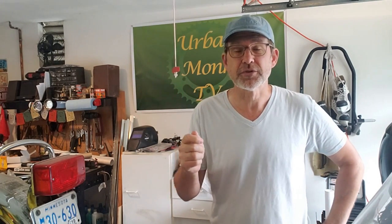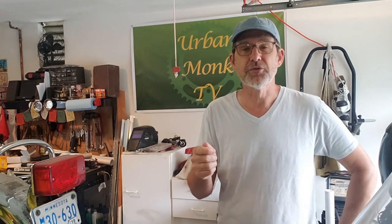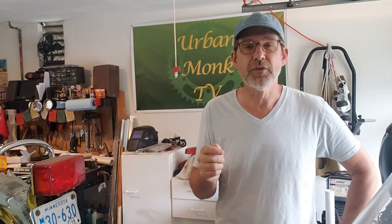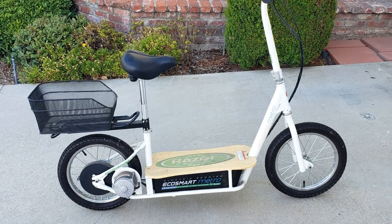Hey, you guys know on Urban Monk TV we love anything that is two-wheeled and motorized, and that includes electric scooters. A while back I did a video on how to assemble some Razor EcoSmart scooters. Since then I have wanted to do this video for a long time. This is the range and a review of the Razor brand EcoSmart electric scooters. Welcome to Urban Monk TV.